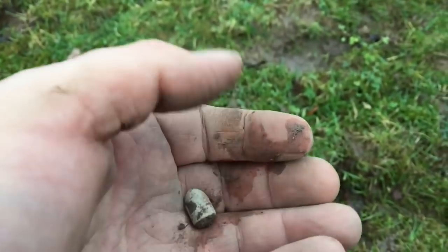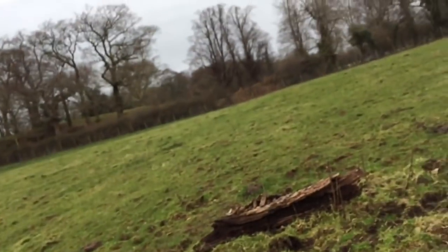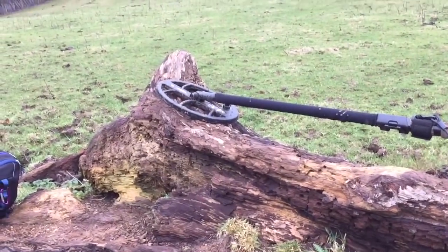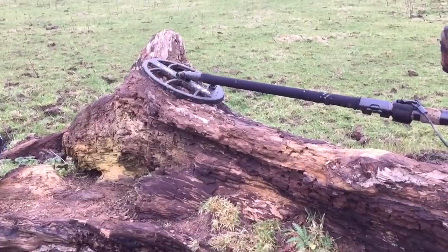There won't be many more digs now, if any more. I'm totally out of time now, just starting to lose light. It wasn't a very good hunt — I found no coins. But not to worry, it's all about getting out. Again, the Coiltek did really well today. I can't give it any negative feedback.